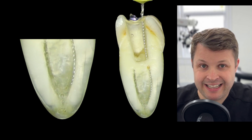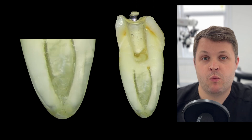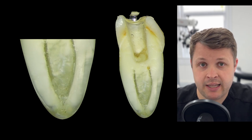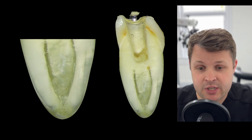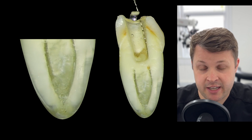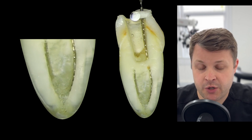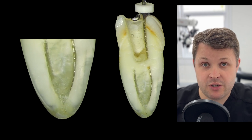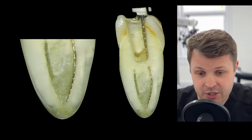The lingual canal is essentially the main canal, so that's the one we'll shape first and forget about the buccal for now. Now I'm going to use a glide path file to automate the opening of the canal space — I'm using a Tooth Saver 1403 glide path file — but this is getting stuck. The worst thing you can do is push this further, as you'll cause a file fracture.